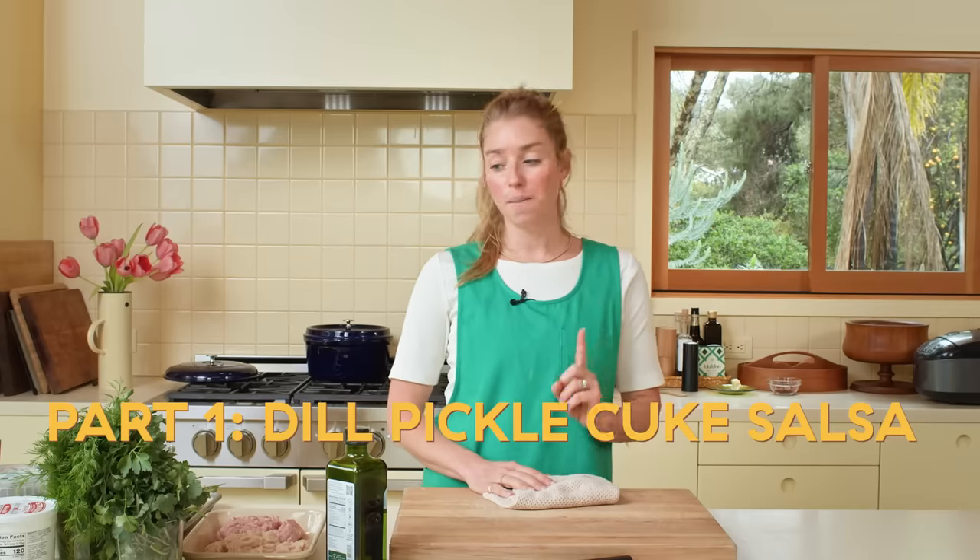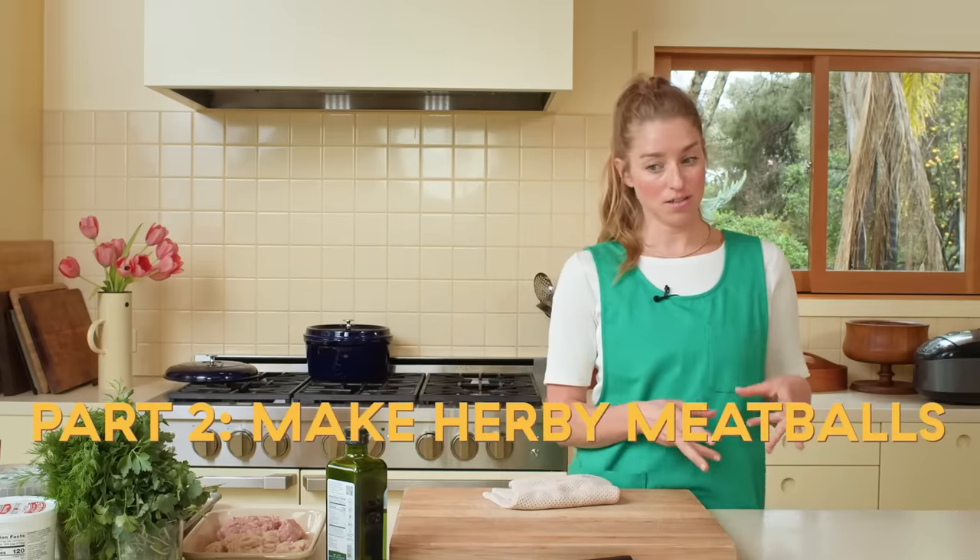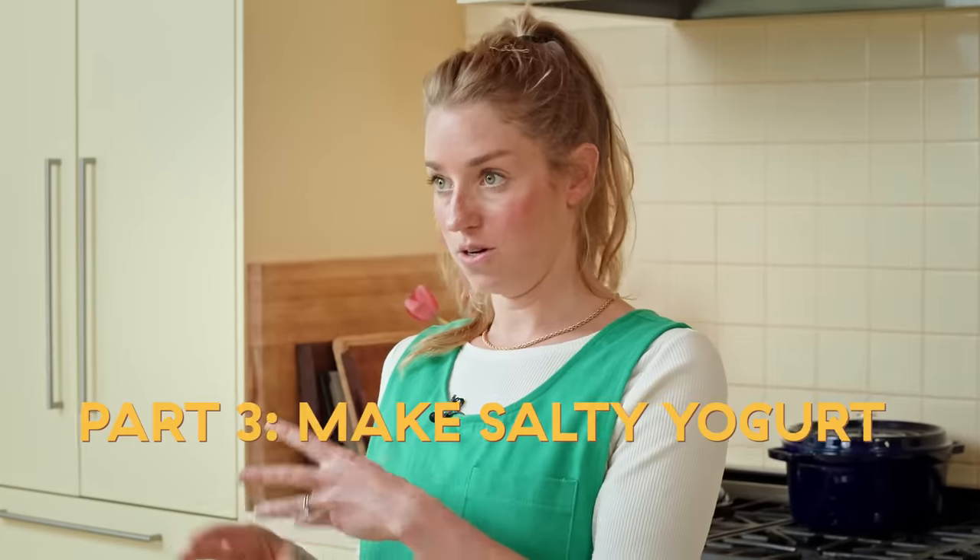So this is gonna happen in three parts. First, we're gonna start by making a dill, pickle, and cucumber salsa. Then we're gonna make our herby meatballs. And then we're gonna make our salty yogurt and assemble.